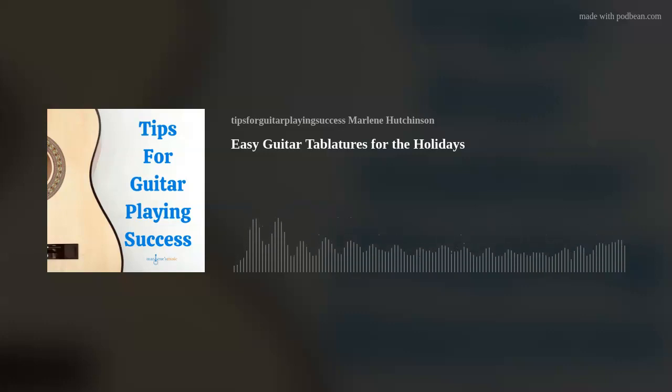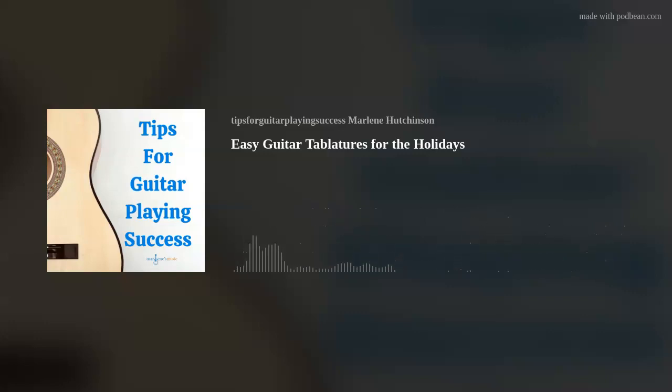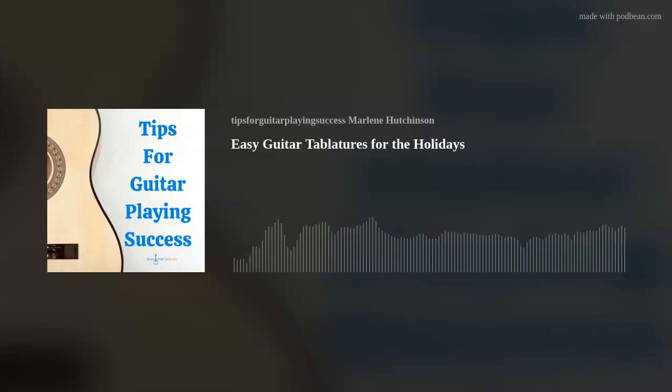To play this tab, you'll mainly be playing on strings 1 and 2, with a few notes on strings 3 and 4, and you'll be playing in frets 7, 8, 9, and 10. If you need a refresher on how to play tablature, go to the episode on December 3rd, 2020, How to Play Tablature with Jingle Bells.